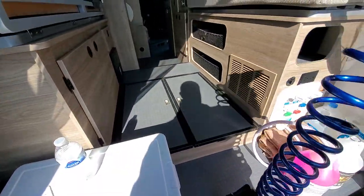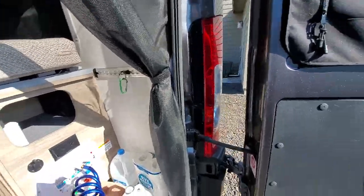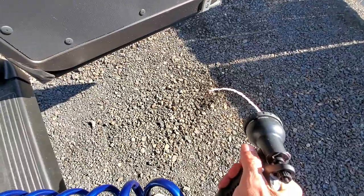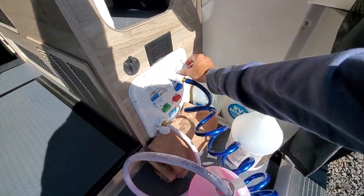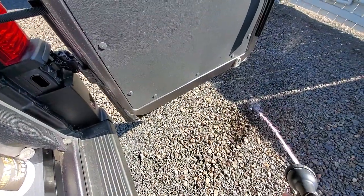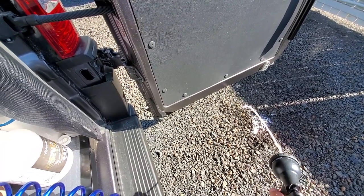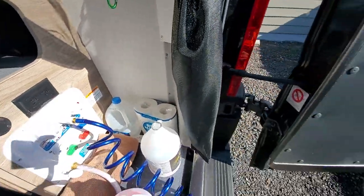Now we're going to do the quick connect. We'll connect that there, turn it on, and let that come out until we see pink. That looks good. Then we'll turn on the hot water side as well and run that through until we see pink. That should be good. Let's turn this off and bleed the pressure.